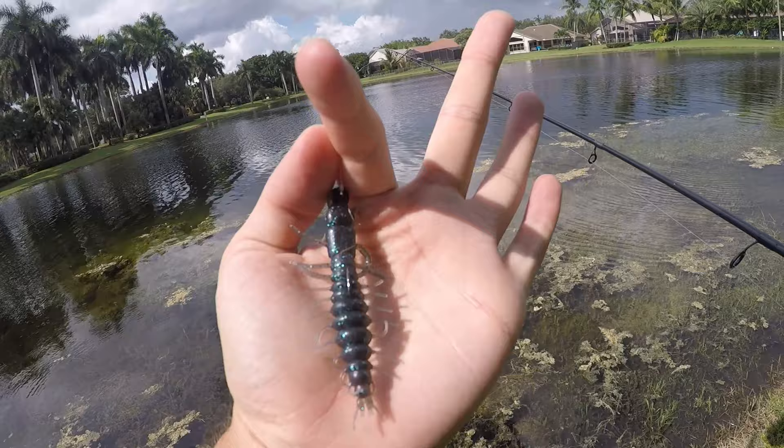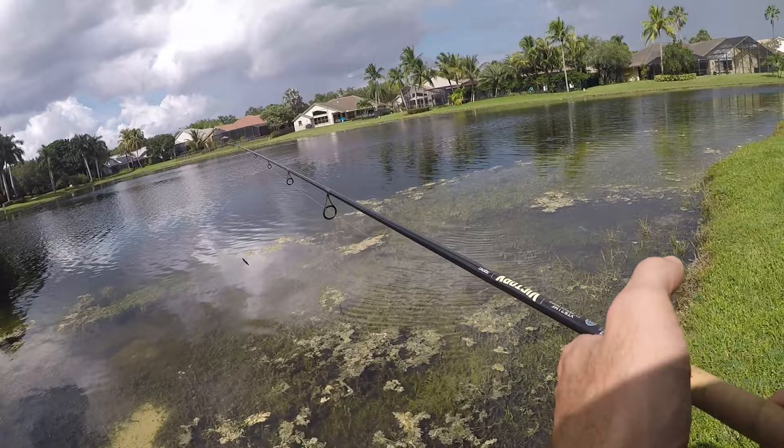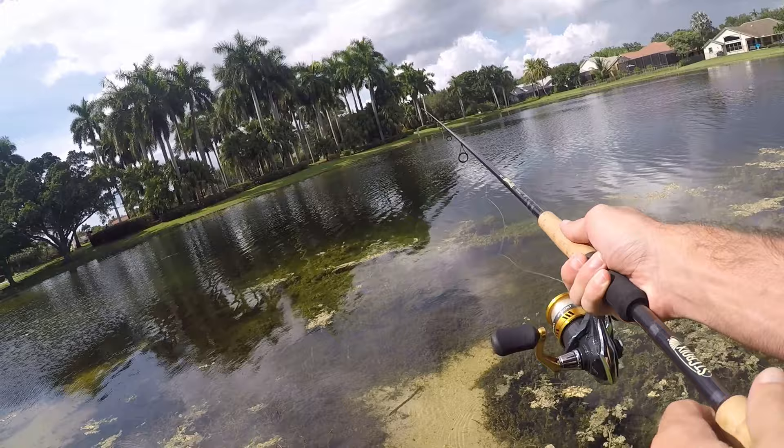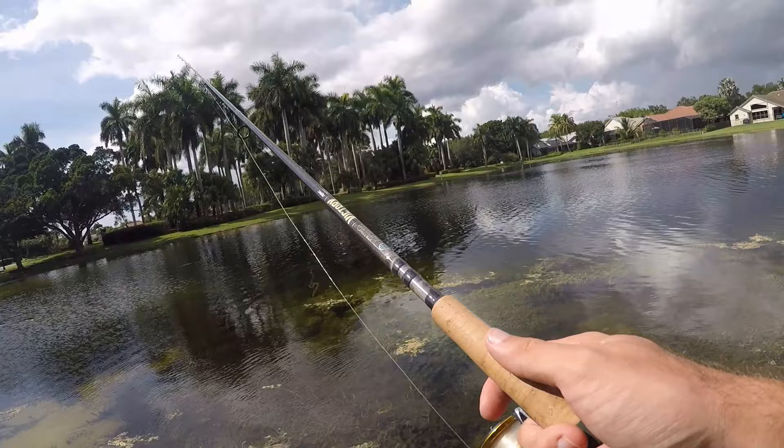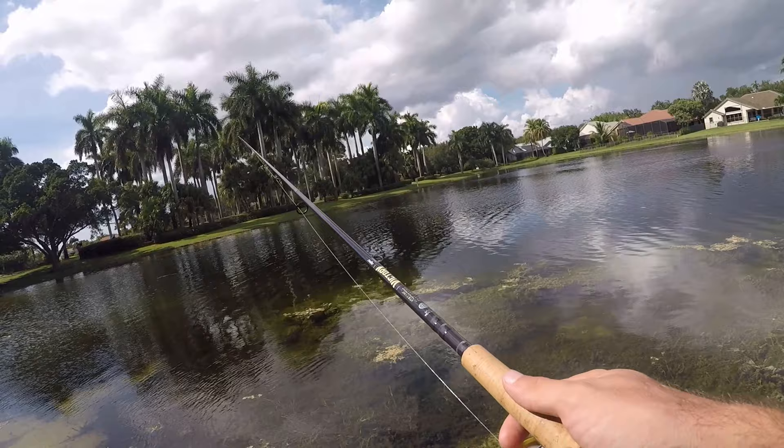Here's a closer look at the lure — the Nico Helgramite. I'm just going to let it sink, not all the way to the bottom, but I like to swim this thing back slowly and then twitch it a little bit. That usually produces a good amount of action. Let's see if there are any fish out here hungry for a helgramite today.